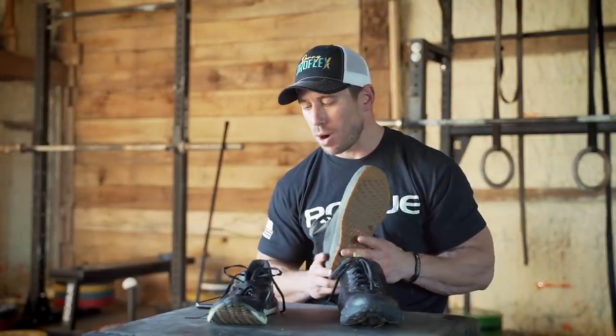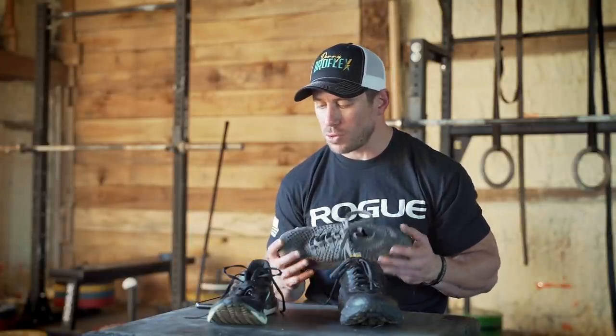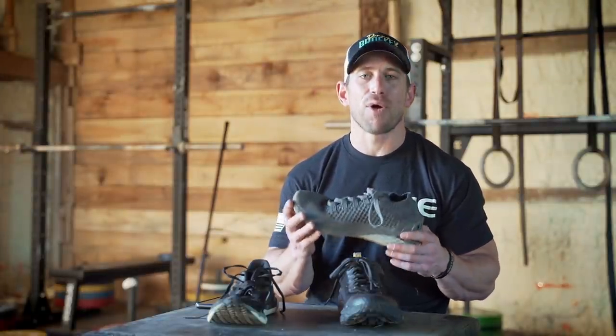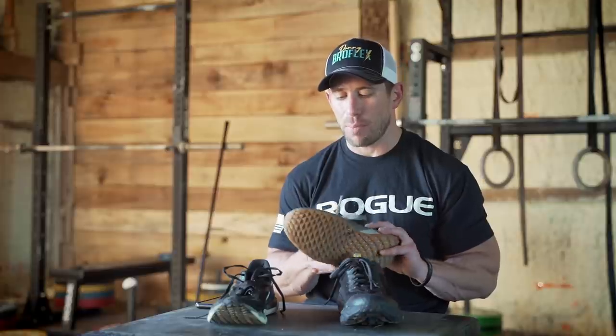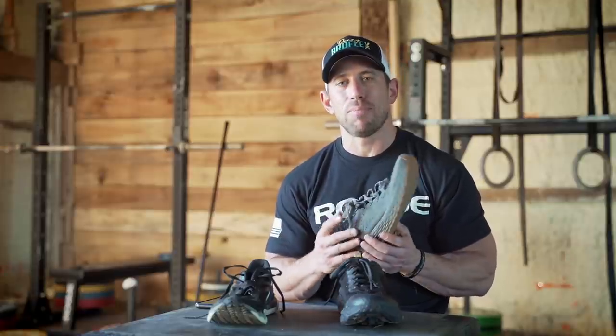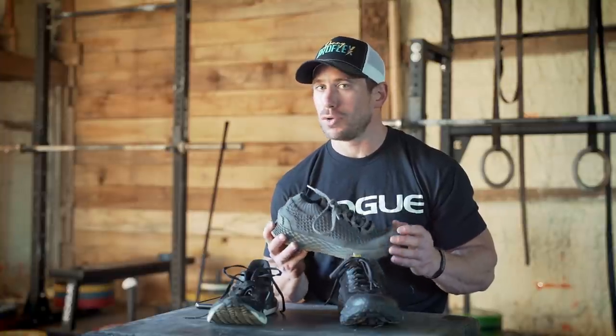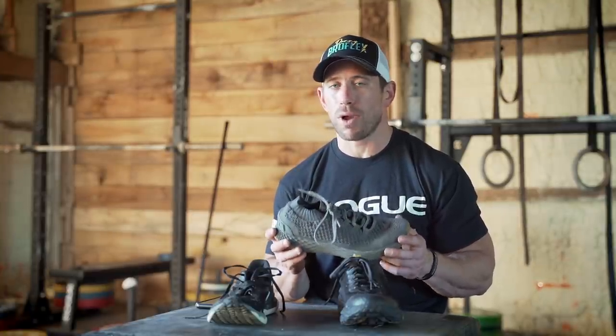For the Noble shoe, let's start with stability — and some of the bad. I'm going to give it about a four out of ten. This upper material does not keep your foot where you want it to be unless you are just doing straight road running.